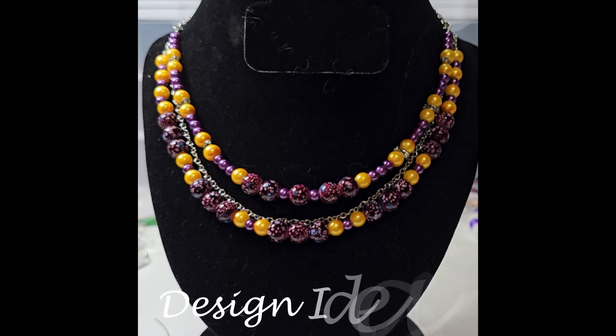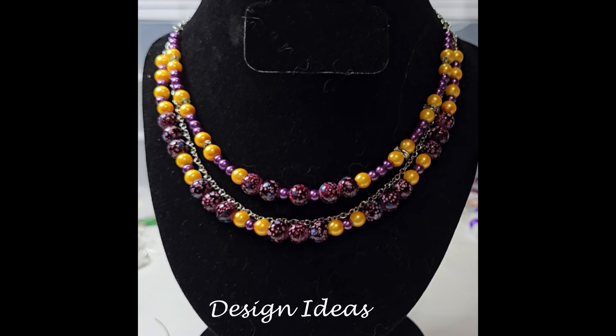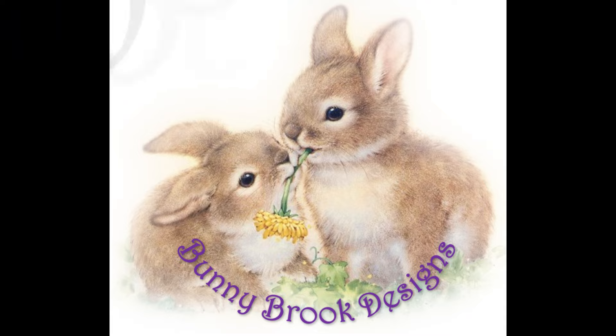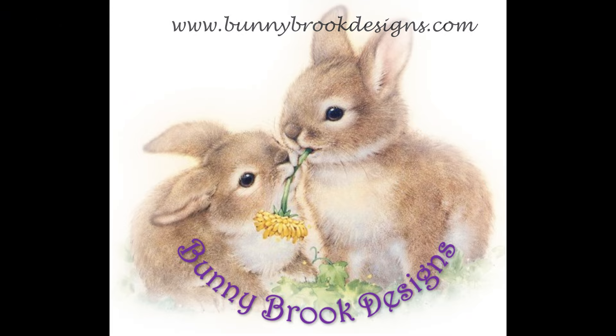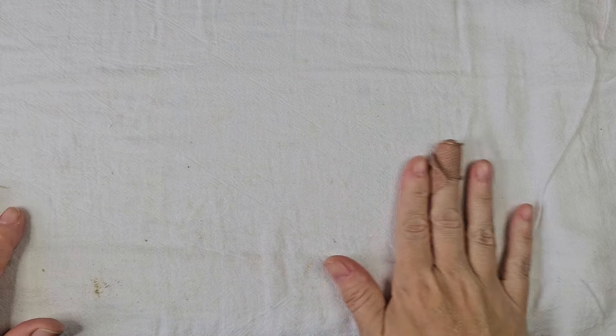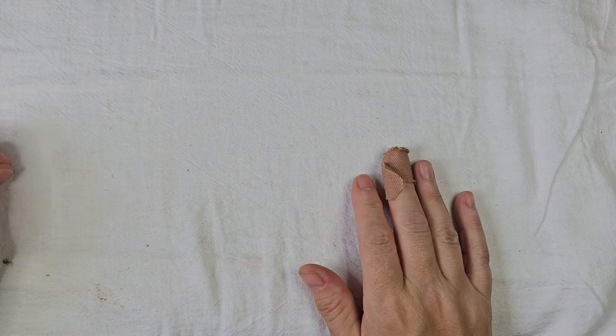Welcome back to Bunny Brick Designs. It's been a rather interesting month for me.